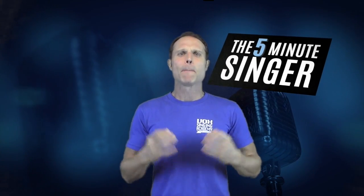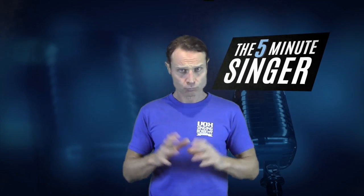Hi friends, and welcome back to another episode of The Five Minute Singer, proudly brought to you by Vox Singing Academy. Today we are going to be discussing and demonstrating basic dirty and distorted singing. Number one point, guys: please make sure that your voice is correctly warmed up before you start any of these techniques.